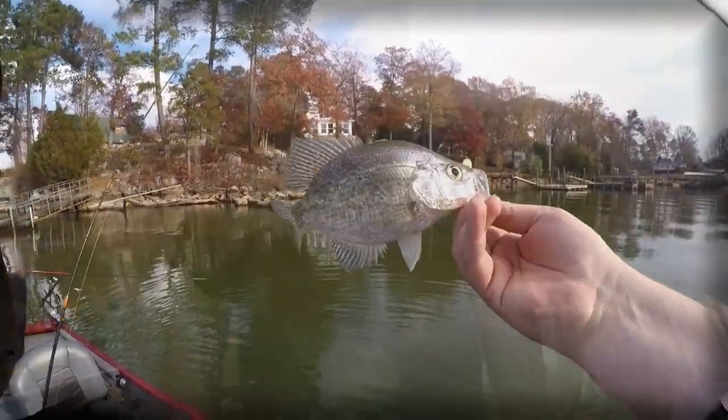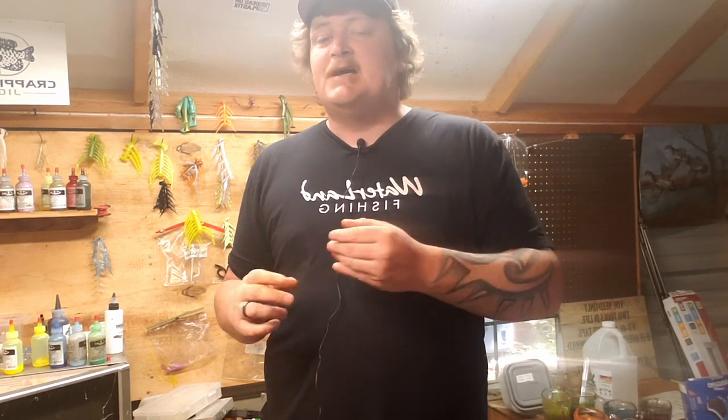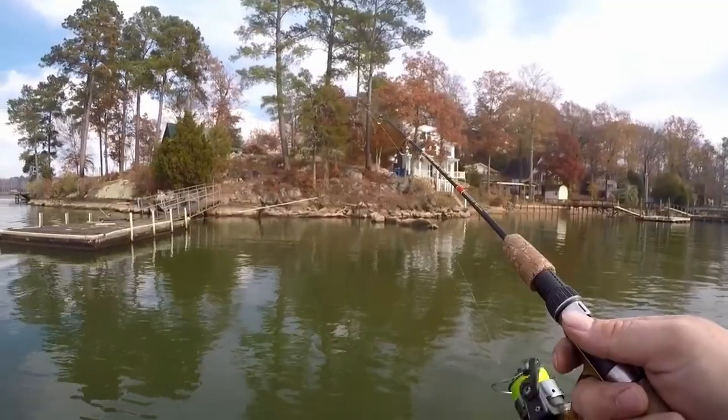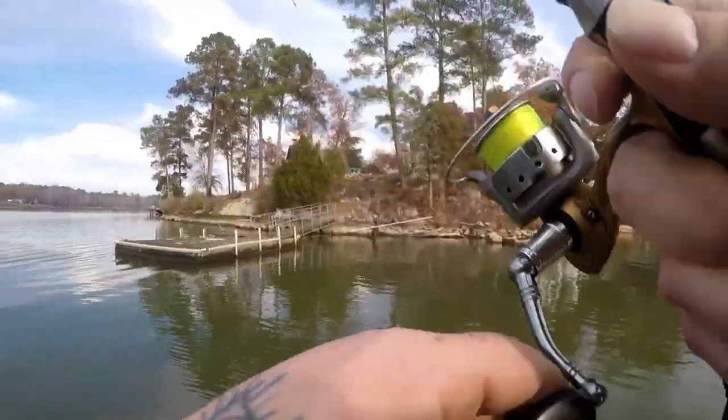Let's break this thing down. I'm gonna give you the easy button for 365 days of the year. I see people with tackle boxes that have 400 jigs or more, but I'm gonna simplify it to four profiles you need every time you hit the water. If they're not biting these four profiles, they're not biting at that spot and you need to move.